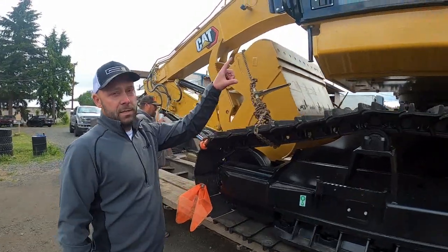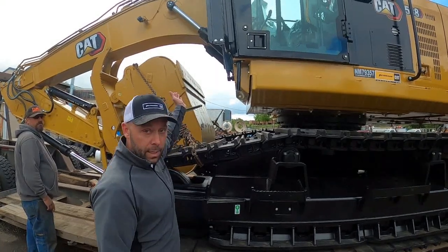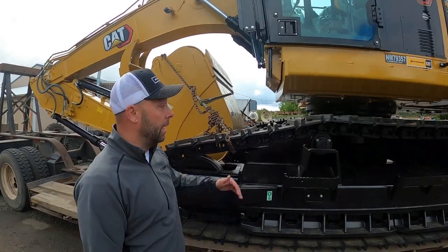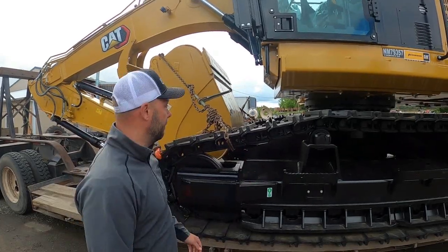We did away with the 18-inch riser and went to a 6-inch riser, so you're not having to tilt the cab forward any longer. Having this bolted-down riser is key for guys trying to get in and out quickly. You have less room to fall if you were to fall on the side of it.